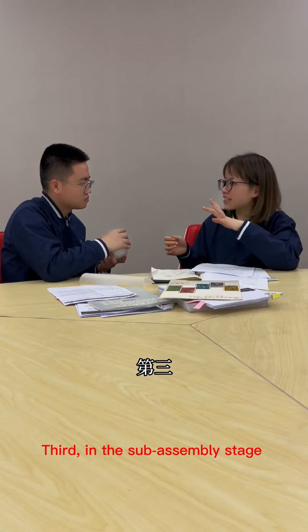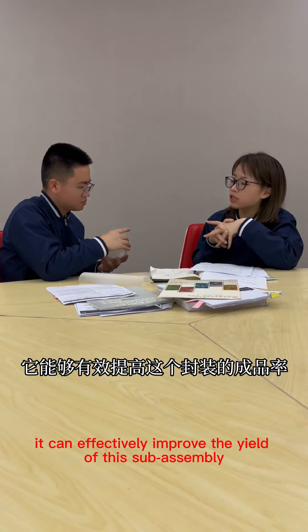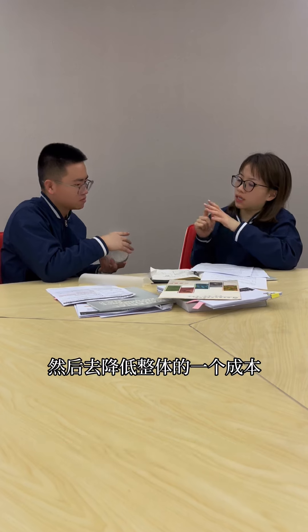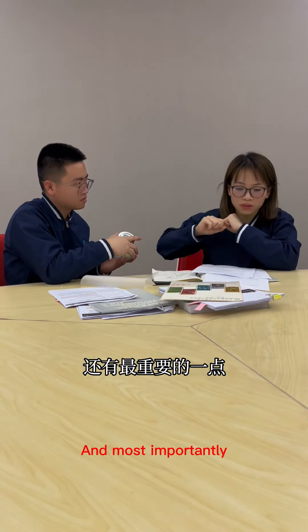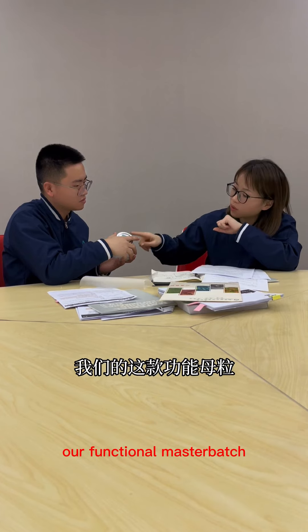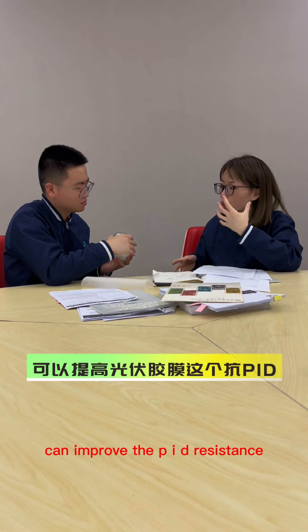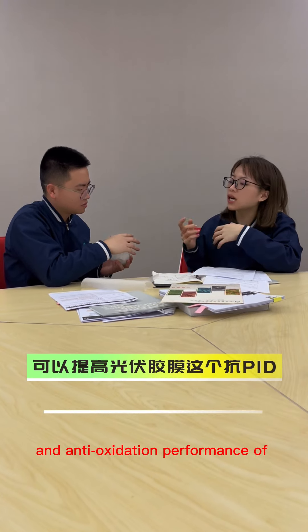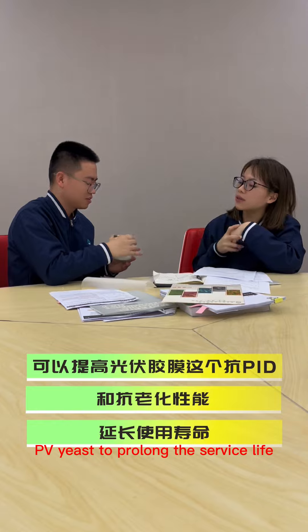Third, in the subassembly stage, it can effectively improve the yield of this subassembly and reduce the overall cost. And most importantly, our functional master batch can improve the PID resistance and anti-oxidation performance of PV encapsulants to prolong the service life.